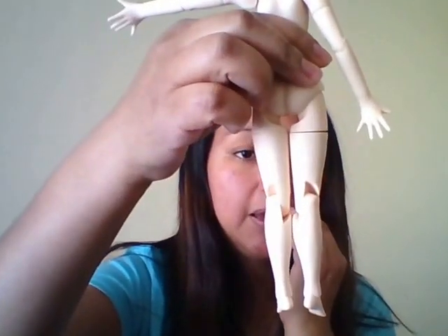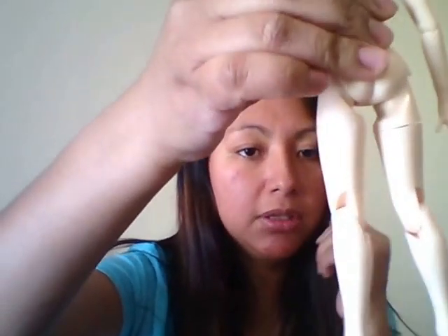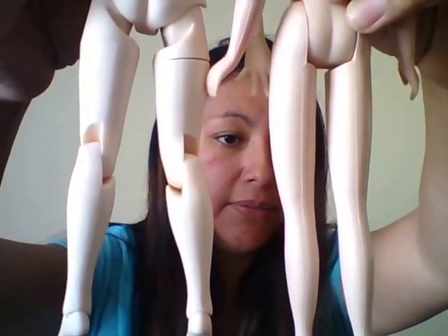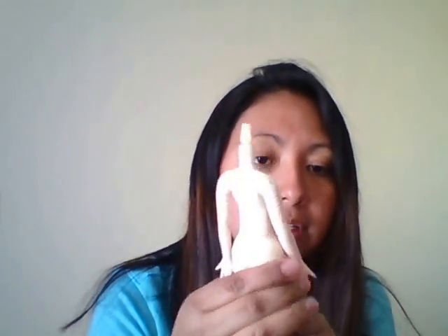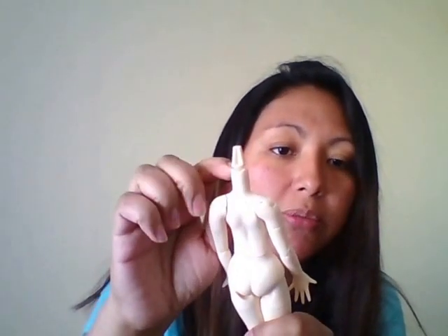The only thing you have to worry about is purchasing clothes for this one. The legs are absolutely very thick compared to the Takara body. The Pure Nemo ones come with a peg that you can pop off, and in order for this body to fit the Blythe doll, you have to do a little trim around the neck.